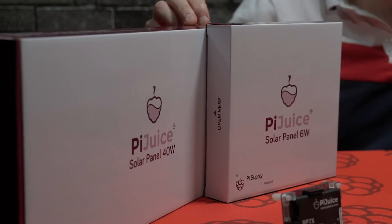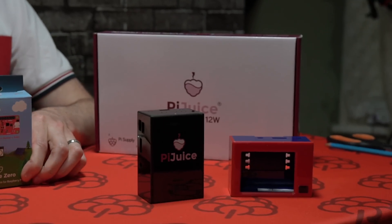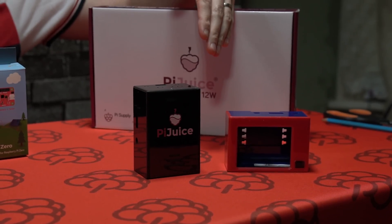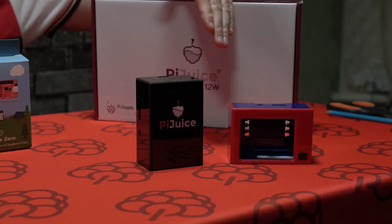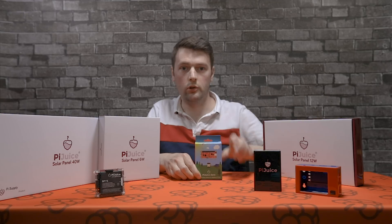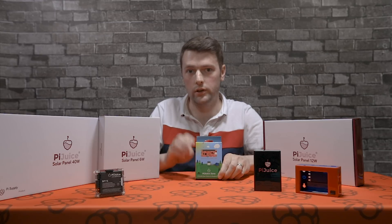We also have a small selection of cases, and we will have some cases available very soon for the PiJuice Zero. All these accessories are compatible with the PiJuice and PiJuice Zero — in particular the PiJuice batteries and the solar panels.